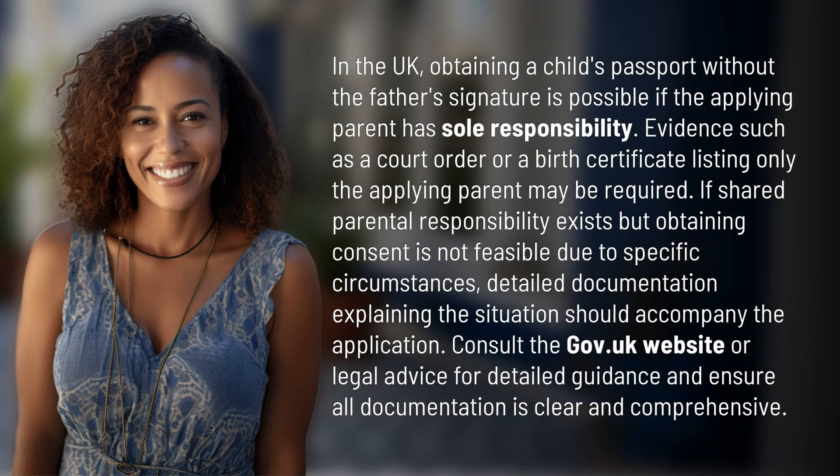In the UK, obtaining a child's passport without the father's signature is possible if the applying parent has sole responsibility. Evidence such as a court order or a birth certificate listing only the applying parent may be required.